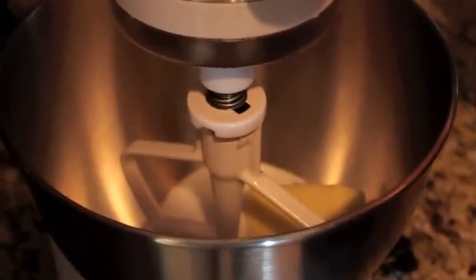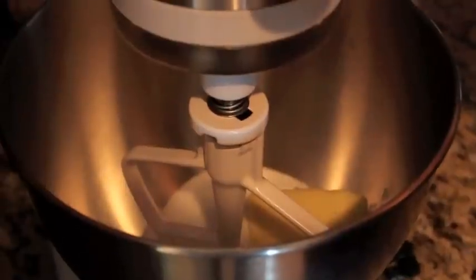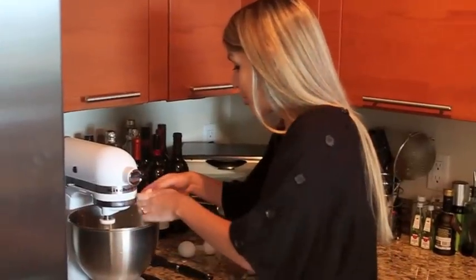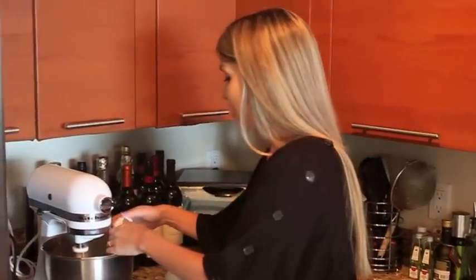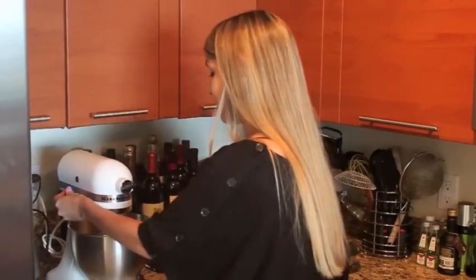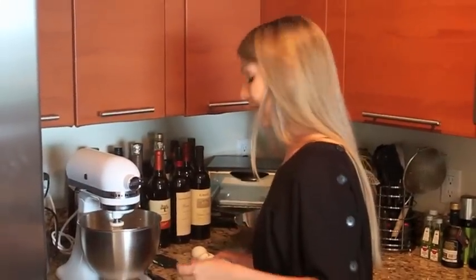Over here in our mixer we have a half a stick of butter and three quarter cup of sugar, and we're just going to beat it until it gets nice and light and fluffy. Cream those together and we're going to add our eggs one at a time - three eggs total. The thing with traditional biscotti is it actually doesn't contain butter; there's only eggs in it, the only wet ingredient that makes it bind together, and the reason for that was that it made it last longer.